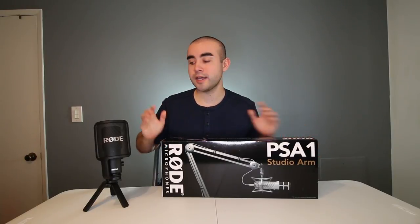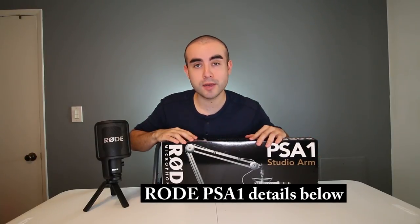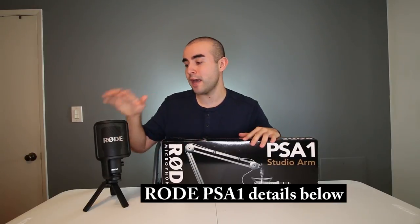Down in the description box below, I'll include a link where you can find both the Rode PSA1 boom arm, as well as the kit bundle that comes with the boom arm and the Rode NT-USB mic. If you haven't already seen my review of the Rode NT-USB studio microphone, that's actually the mic I picked up to use with this boom arm. The reason I wanted to get the kit bundle was because while my microphone does come with its own desktop stand, it's only about three inches high off the ground and it's made of plastic, so I wanted something more durable and convenient to hold my nice mic.